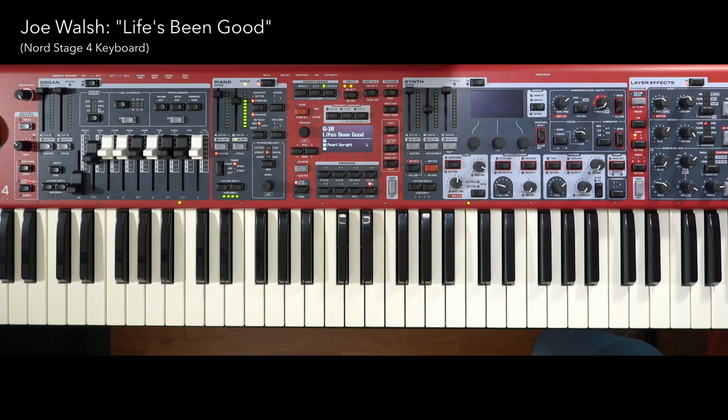It starts with a kick and a snare — just so simple yet effective. And then of course Joe's guitar kicks in right after that. Listen to that. People don't play guitar like that, except Joe Walsh.